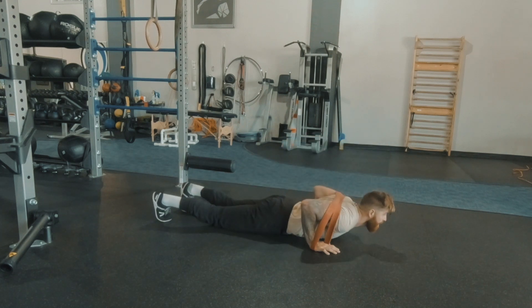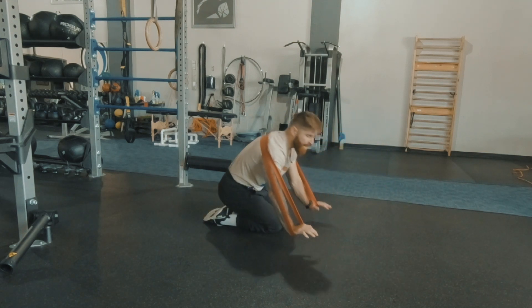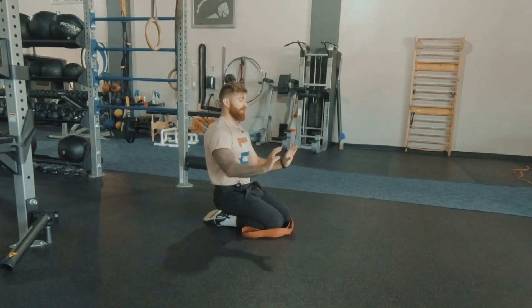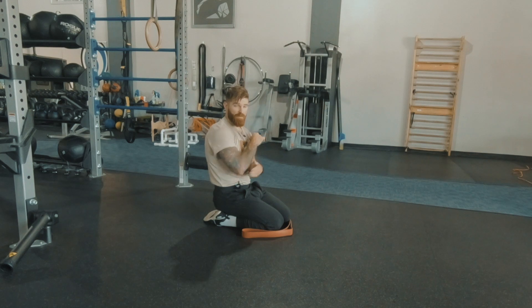From here, extend — just the same as a regular push-up except now you have the added resistance band working against you. You're going to pull yourself down and then press yourself back to the top. One thing to note is when doing push-ups, my elbows are facing directly behind me.